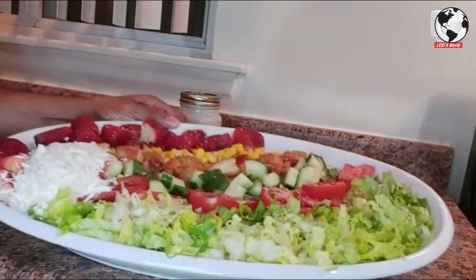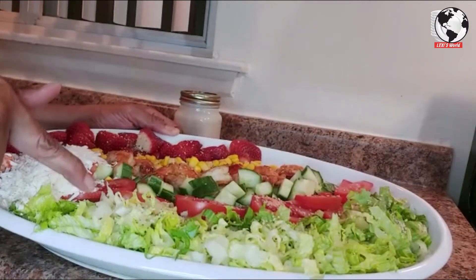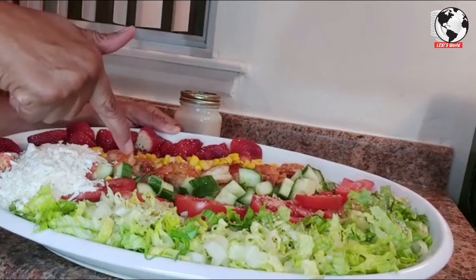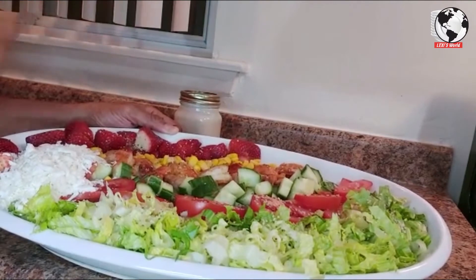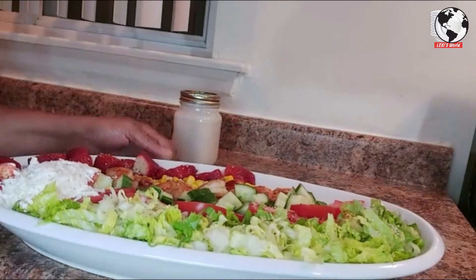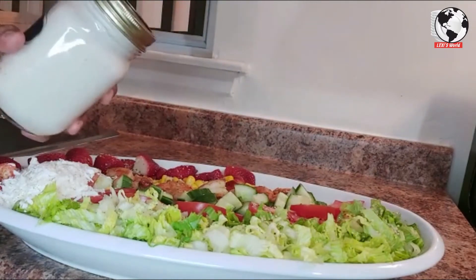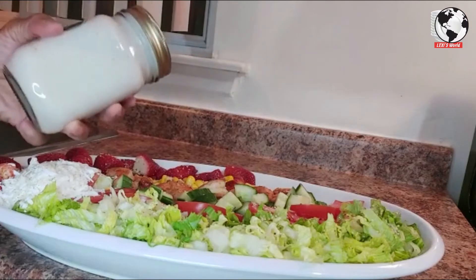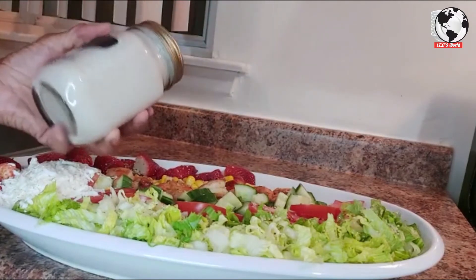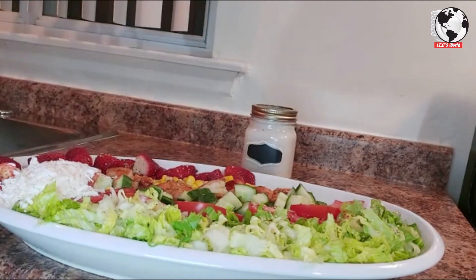My salad is all done as you can see — there's feta cheese, romaine lettuce, tomatoes, cucumbers, shrimp, corn, and strawberries. This can also be used on your holiday table. I put the dressing in a bottle — it's the Greek yogurt with olive oil, cranberries, and a teaspoon of honey — left on the side so it won't spoil as fast. If you're using this for the holidays, just put your dressing on the side.